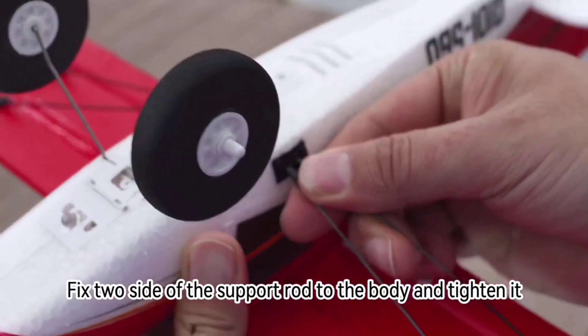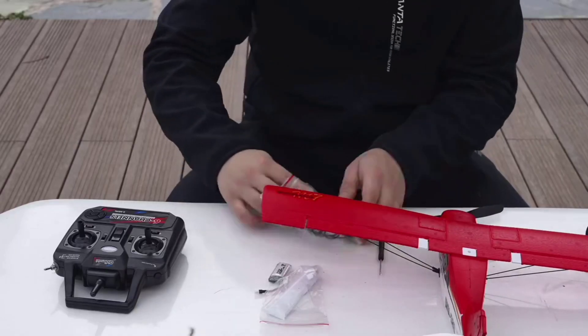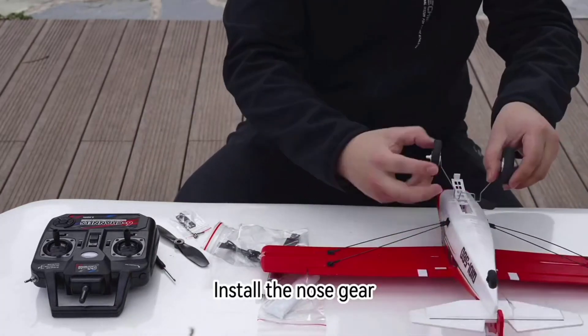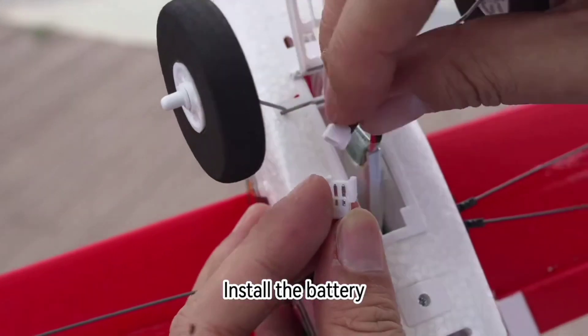Fix both sides of the Support Rod to the body and tighten it. Fasten the screw. Install the Nose Gear. Install the Battery.